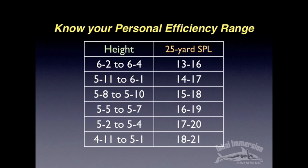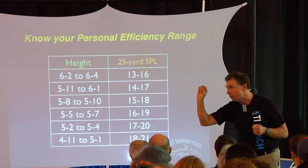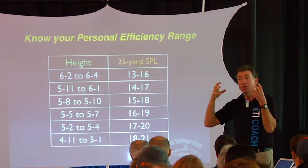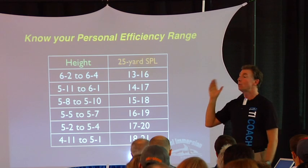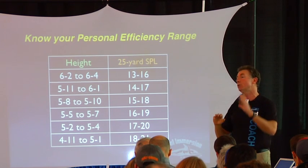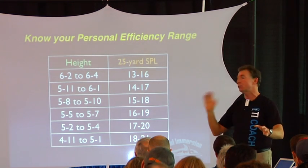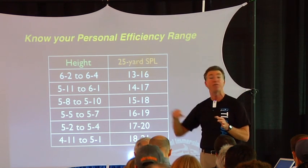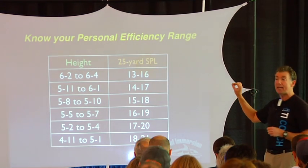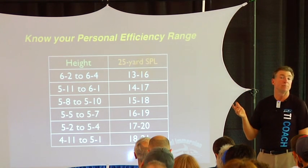For instance, I'm six feet tall, so my range would be 14 to 17. The idea is that it allows you to have a clear target, a very specific target, a benchmark for yourself that feels personal — where I can aim for this. At the top end of the range, your balance skills aren't great yet, your streamlining skills aren't great yet; you're still kind of a developing swimmer. But at least if I aim for this, it's appropriate to me.